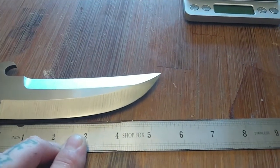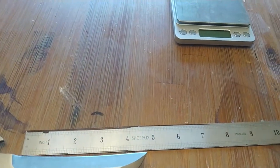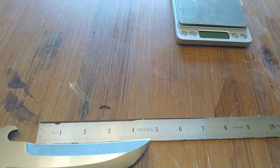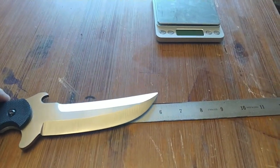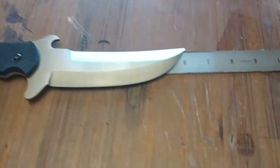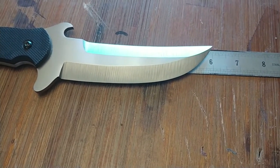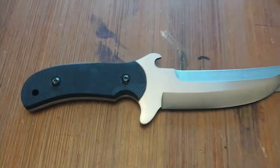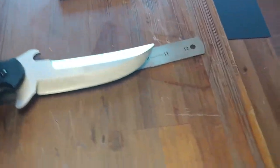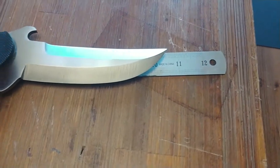The sharpened length of the main edge is five and three-eighths inches. The top edge is four and a half inches. From the tip of the scale we've got almost six inches — five and fifteen-sixteenths. Butt to point is ten and five-eighths inches.